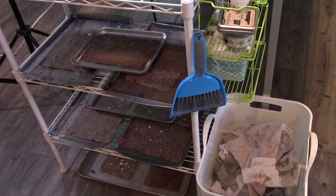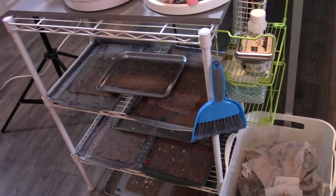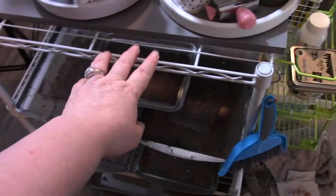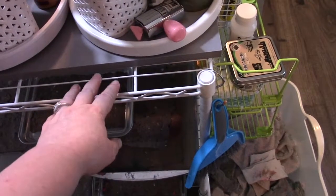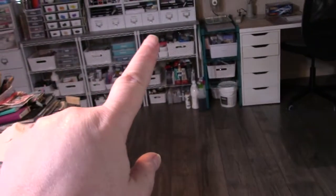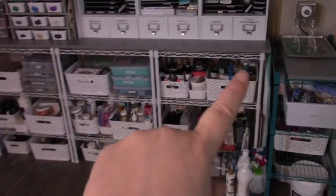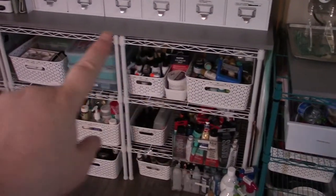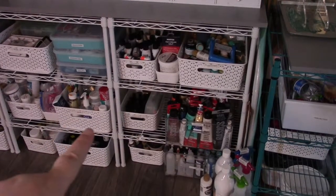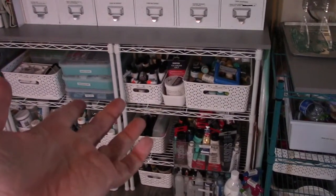That being said, when I'm jelly printing and doing that sort of thing, this is not enough space. I have hooks that I can hang on these wire shelves at either end of the table, but the problem is I can literally fill this whole thing up — I can do the top, the middle and the bottom with so many papers once I get going, and then I can't get to anything that's back there.